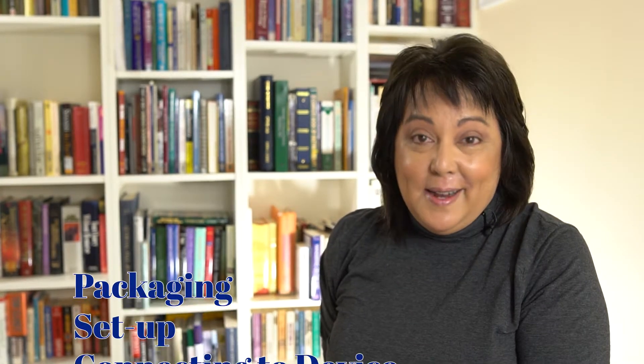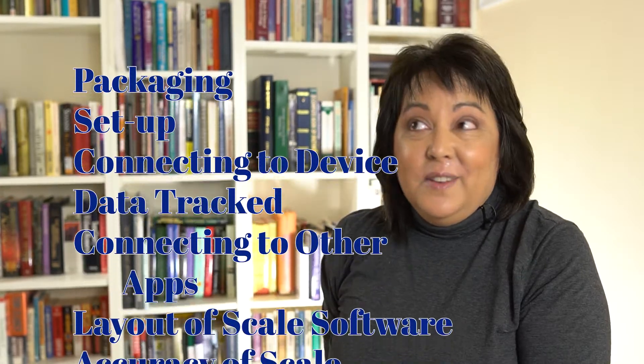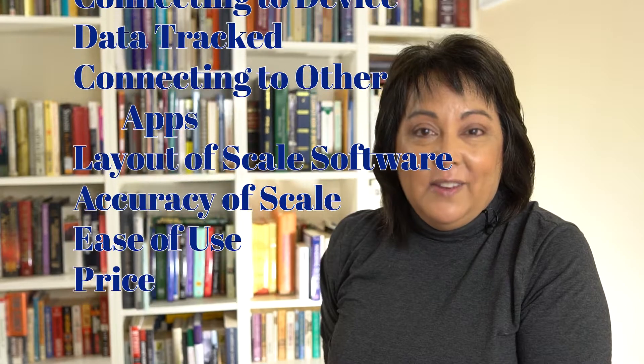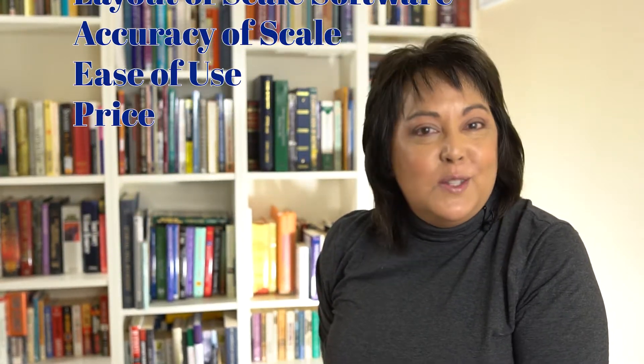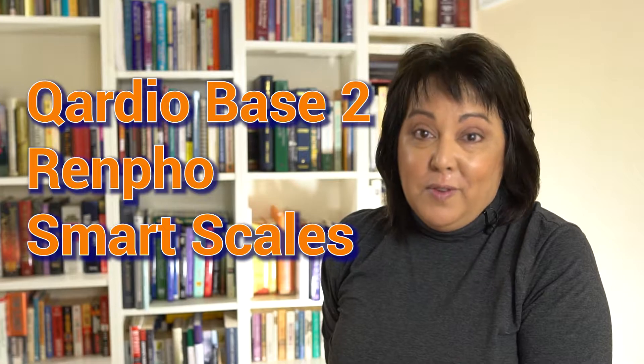In my original Renfo review, I went over these things: packaging, setup, connecting to the device, data tracking, connecting to other fitness applications, the layout of the scale application, the accuracy of the scale, the ease of use, and the price. So let's use that outline to compare the Quadro Base 2 smart scale to the Renfo smart scale.